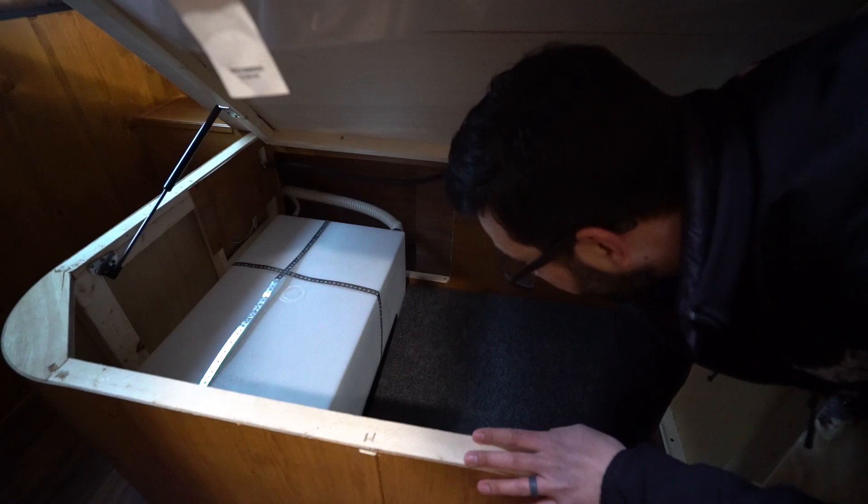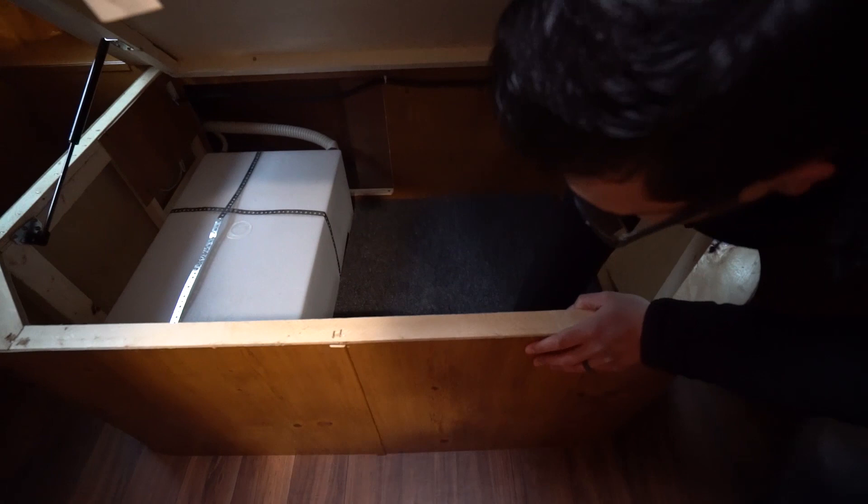Last quick thing — underneath the bed you have your fresh water tank, and right there is where your spare tire is located. It's inside, so it's in good shape, and now you know where it is if you need it. And knowing is half the battle.